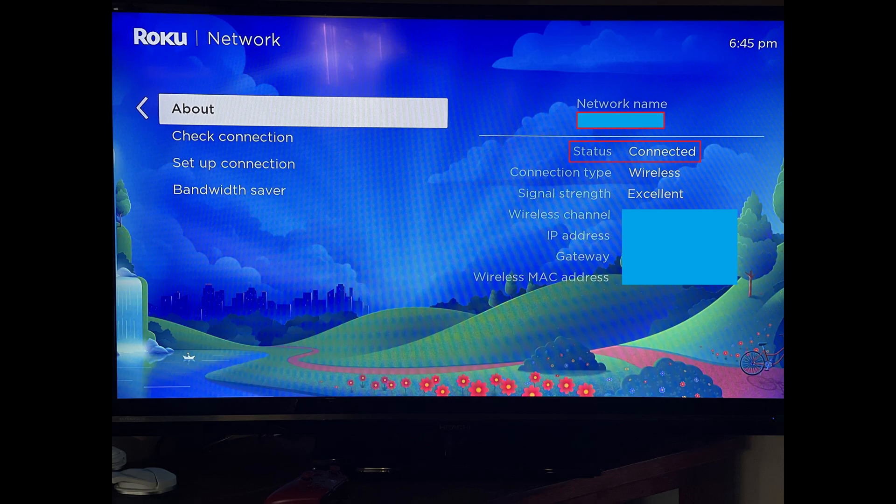Specifically, you'll see the wireless network name, the connection status, and signal strength. Your Roku is now successfully connected to Wi-Fi and you're ready to start streaming.